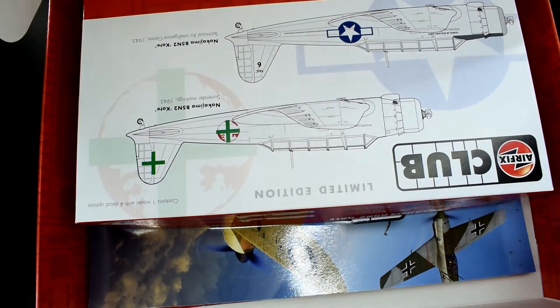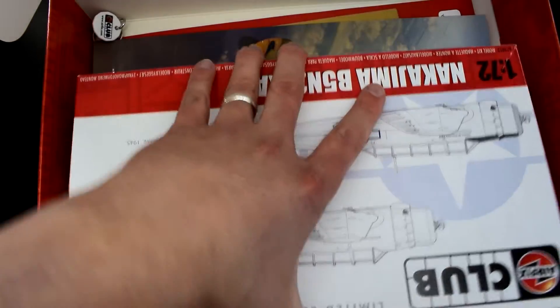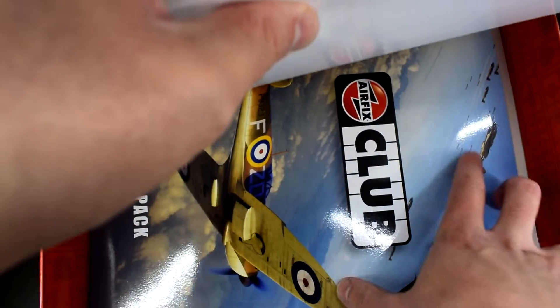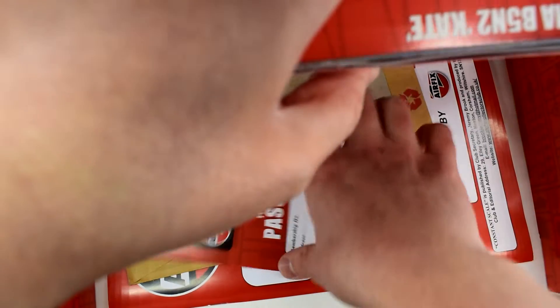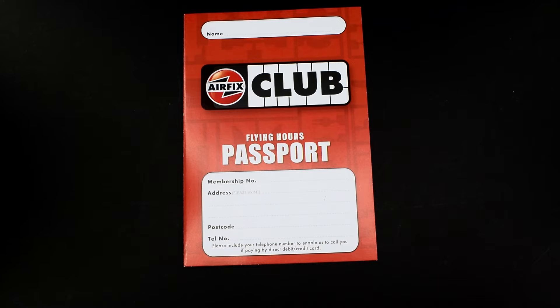If you'd like to see a full video on all of the contents of this box then please check out that one. Today though I'm going to be focusing on this — the Airfix Club flying hours.